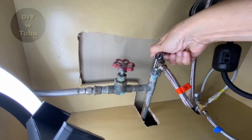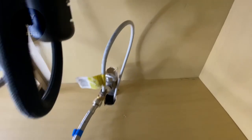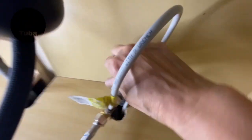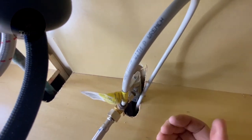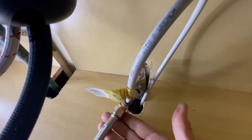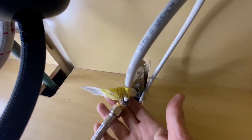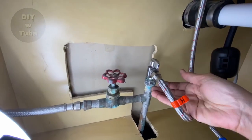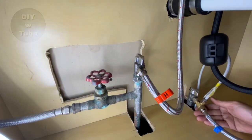It's time to turn the water on. At this point you're going to check for any leakage. If you feel anything wet, just shut off the wall valve again and retighten it. Mine feels all dry.